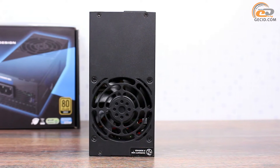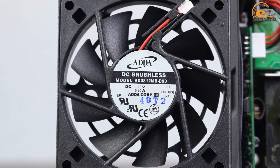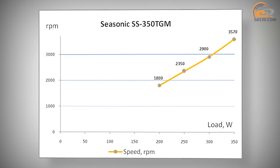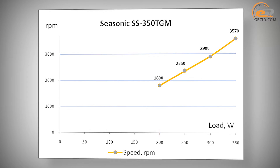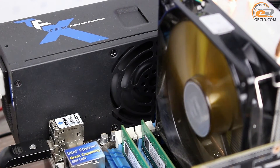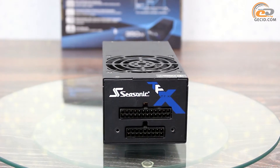Active air circulation inside the power supply is provided by an 80mm fan based on two ball bearings — not the cheapest solution, but quite reliable. Up to a certain load, the power supply operates in a completely silent mode with the fan disabled. In our case, the fan was activated only when the load reached 200W. Even with the active fan, the unit didn't stand out from the rest of the system components, and more or less audible noise was observed only at maximum load in the interval of 300–350W. This cooling system is very rare, especially in such a compact solution.